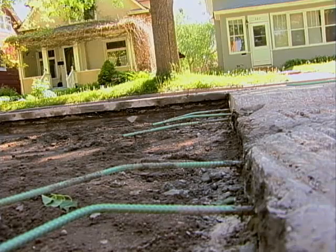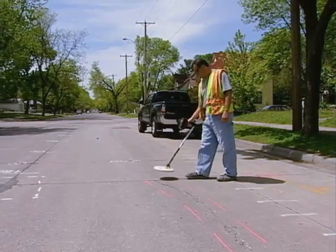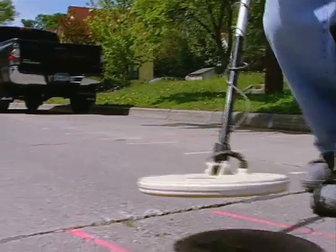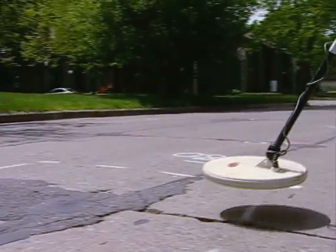Sometimes concrete streets have metal reinforcement bars connecting the concrete panels, and it is helpful to know where they are before you remove concrete. Use a metal detector to find these metal reinforcement bars and mark the street where they are.